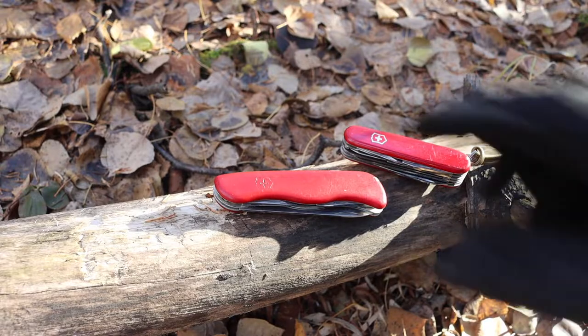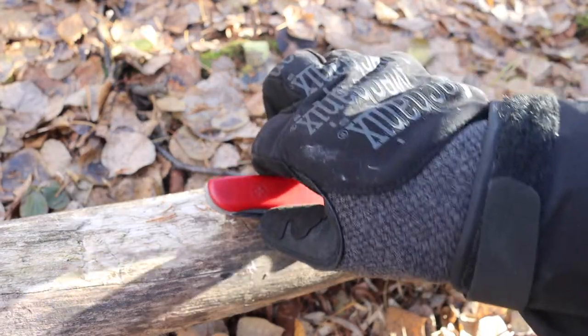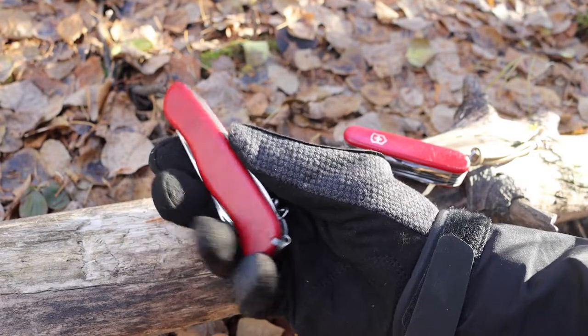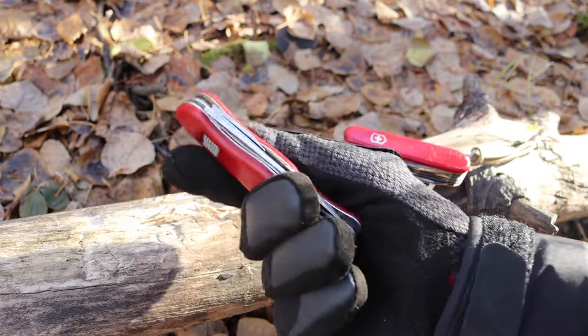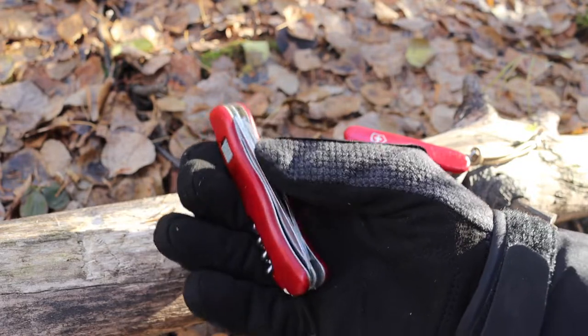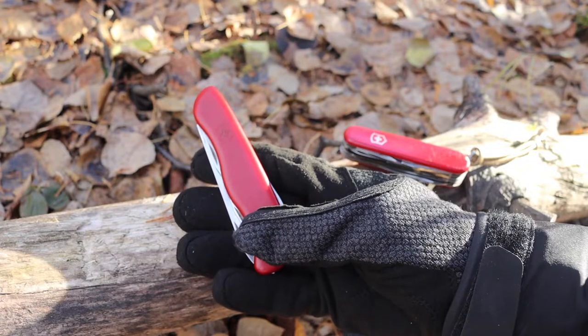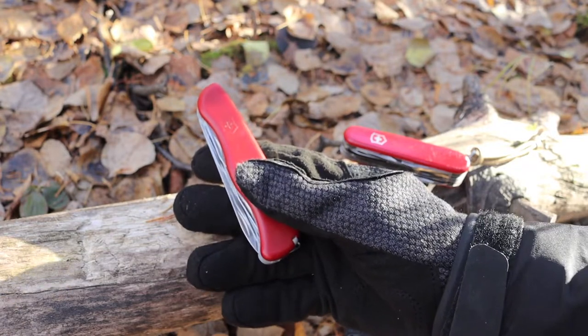When I say new versus old design, I'm not necessarily talking about new Victorinoxes. Obviously this newer design has been around for a long time. This is a very old rucksack that is very well loved and used — probably a little bit abused, to be honest — but it is a very well-used blade.